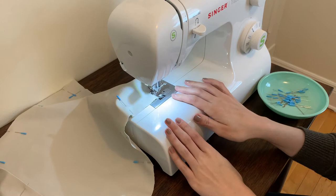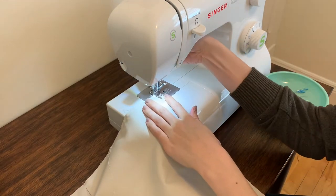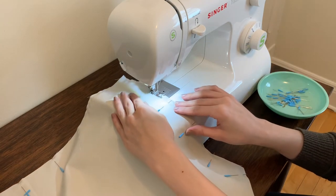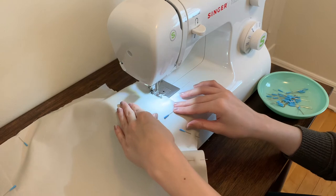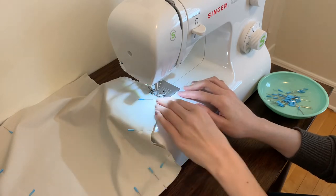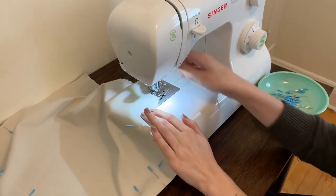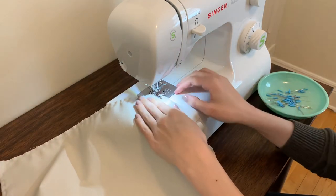Once we get to a corner, you'll want to stop about a quarter inch before you get to the edge, then lift up your foot, pivot, put your foot back down, and continue. We're going to do the exact same thing every time we get to a corner — get close to the edge about a quarter inch away, make sure your needle is down, lift your foot up, turn your work, foot back down and continue sewing.